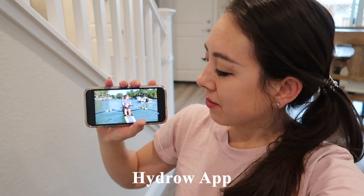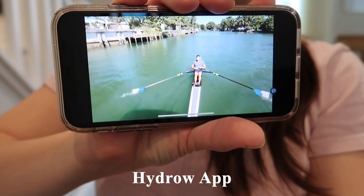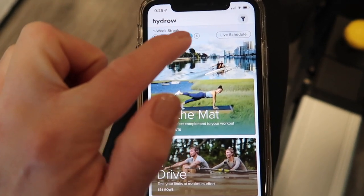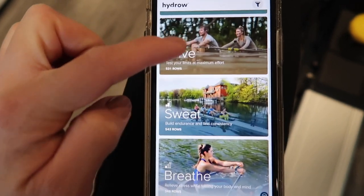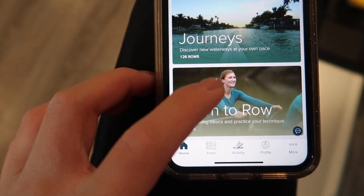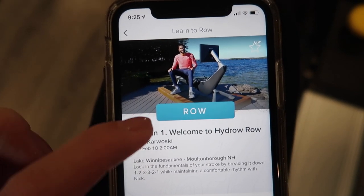This is my first time trying to work out using the Hydro app. Here's what the app looks like — it shows the days of the week, and just like Peloton, on days that you work out you get a little filled-in circle. They have different exercise categories: on the mat, a drive section, sweat section, breeze, warm up, cool down, and they also have a learn-to-row section.